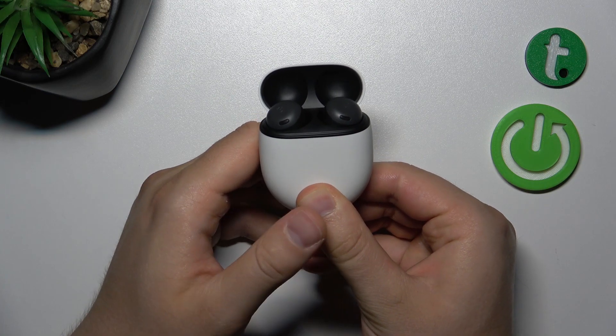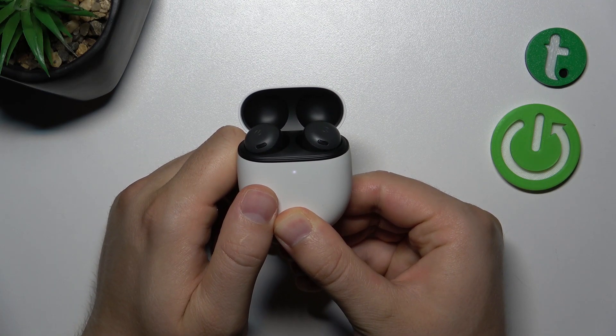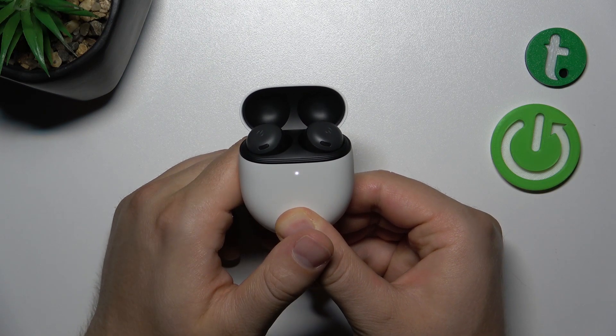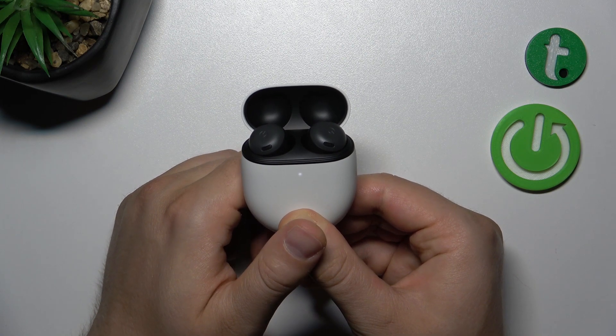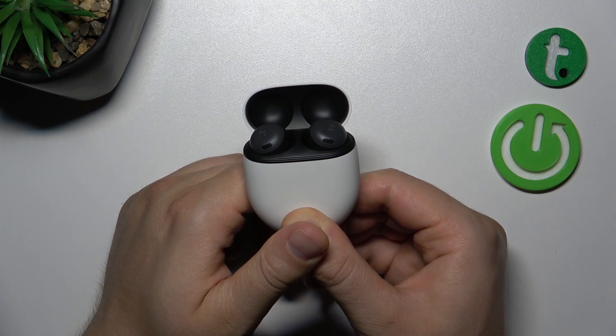Let's do this right now and we have to also take a look at the indicator. As you can see, it currently starts blinking white, which means they are in pairing mode. After a few moments they will turn orange and white and blink like that. So you have to be patient and just hold this button.